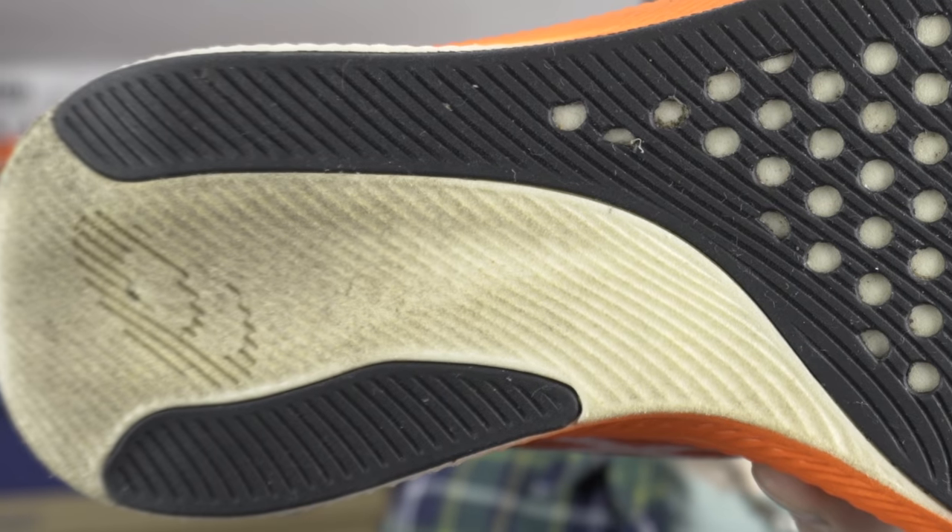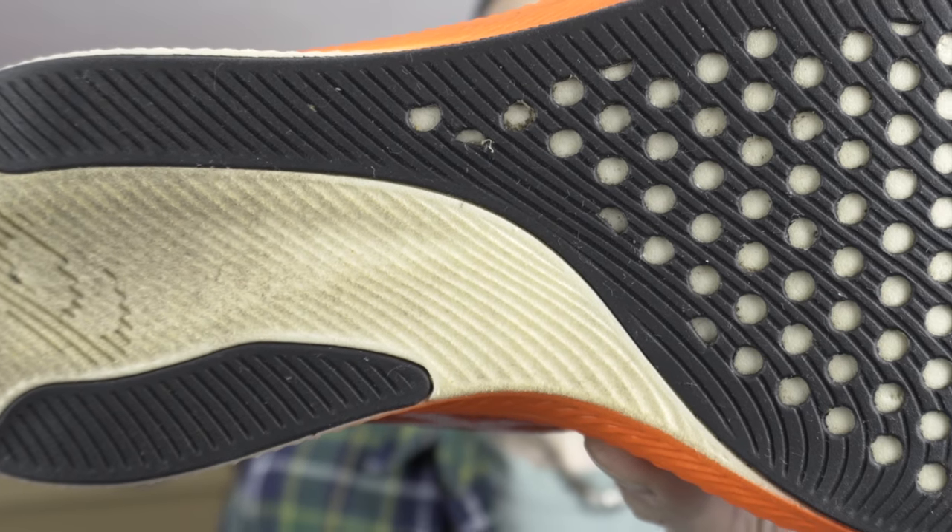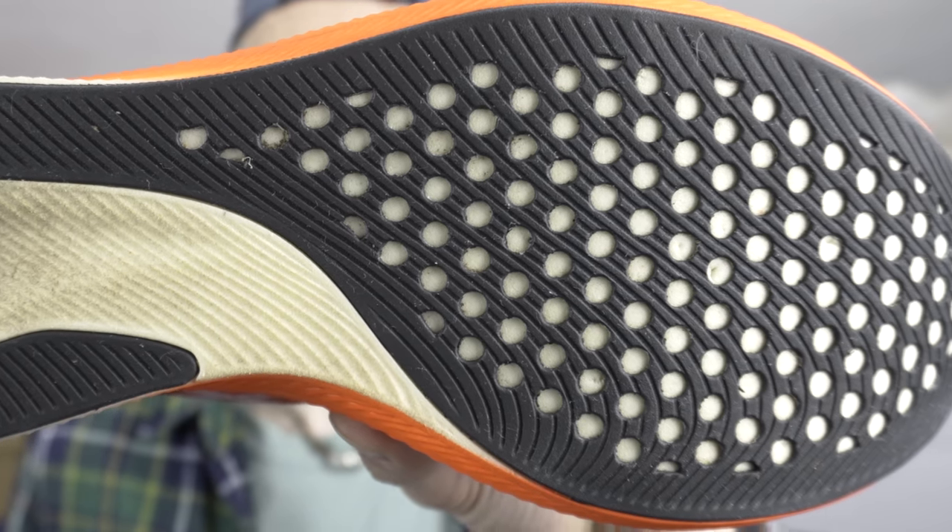Vastly superior to the outsole on the Endorphin Pro and also the Endorphin Speed, and it kicks the RC Elite 2 into touch as well. Certainly on par in terms of traction and grip with the Adios Pro 2 and the Puma Deviate Nitro Elite. I would suggest that the holes in the rubber section do allow a lot of grit and mud in there, so you'll need to brush it out after each use. Already a couple of stones and thorns and bits of debris have managed to puncture some of that exposed midsole foam. As such I'll reduce it just by a couple of points to a 2.8 out of 3 for the outsole after my initial runs.